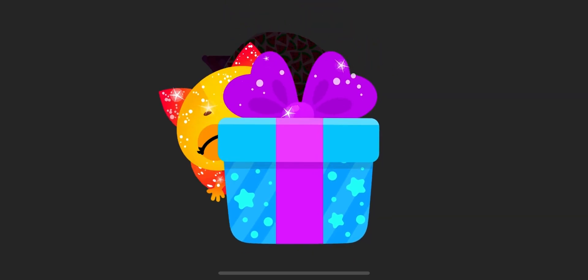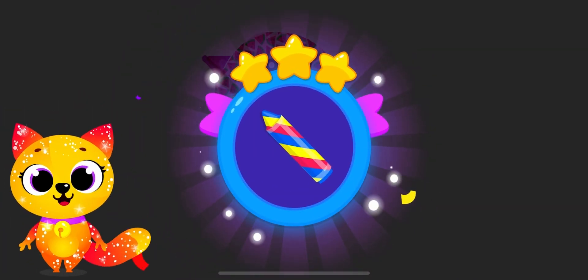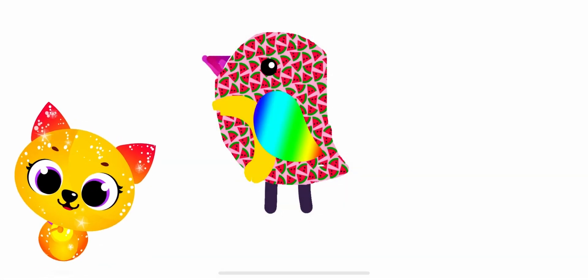Look what I have for you right here. Whip! Whoa! Now that's something new. Let's draw something with it. Marvel at how your bird sings and flutters around.